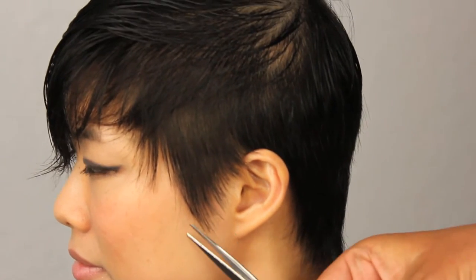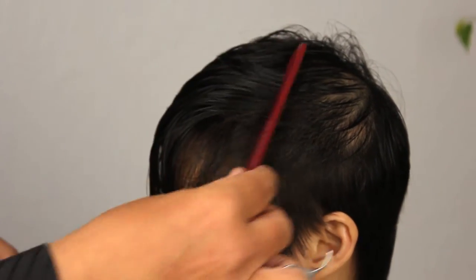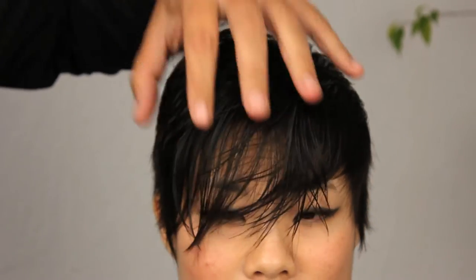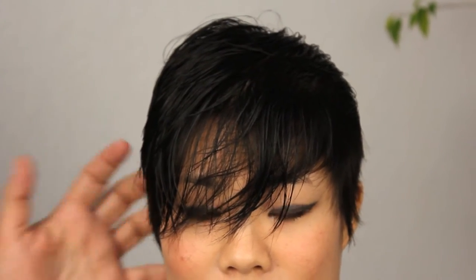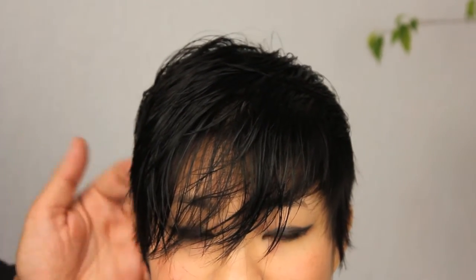At this point, after I'm pretty happy with the perimeter, I'm going to go through with the dryer, rough dry it — no product — and then see what we want to do as far as detailing the fringe area, texturizing more, and lifting up parts of the haircut that we think aren't exactly happening for us right now. So: rough dry, then detailing work.